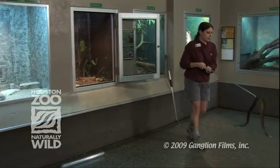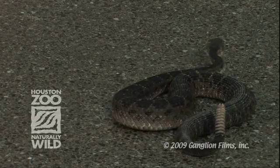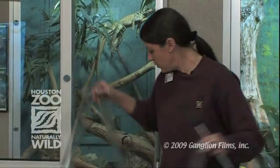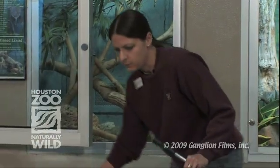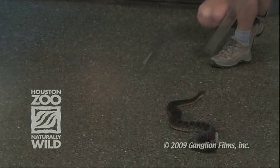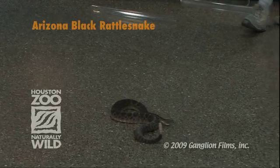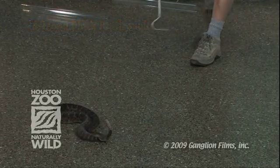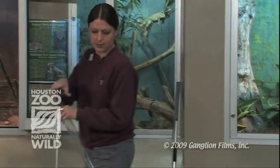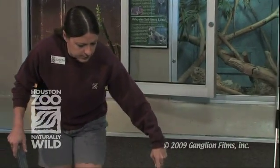Most snakes will balance themselves if you just go about a third or so of the way down the body. These are just acrylic tubes. It's nice to have them clear. They come in all kinds of different sizes. So if we need to actually handle a snake and do some hands-on stuff with it for whatever reason — veterinary examinations or to just get a closer look at something — we run them up into one of these, which is what I'm going to try to do. Sometimes this goes really well and sometimes it doesn't.